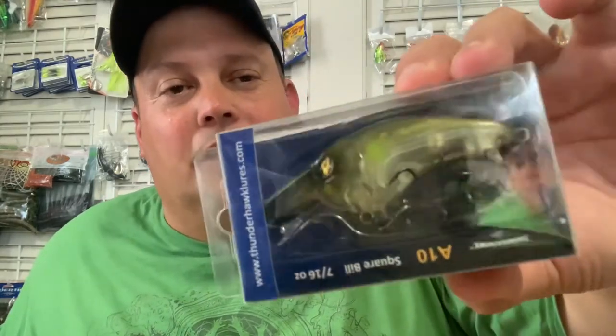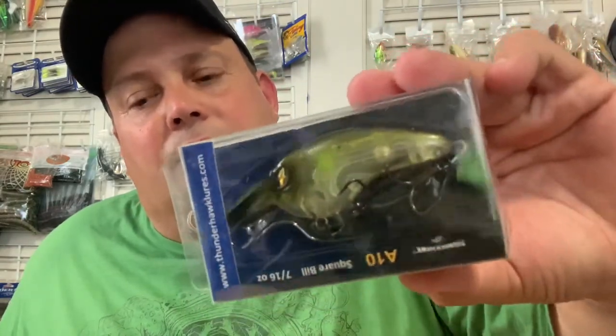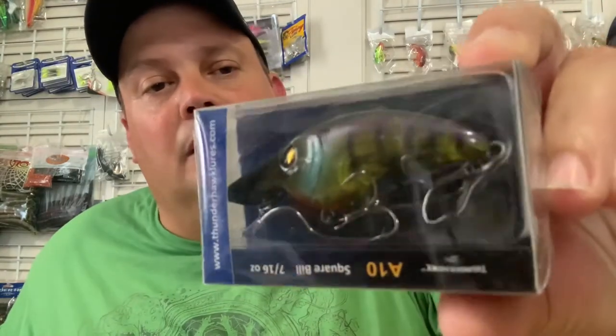Here's a really cool one — it's a ghost pattern, kind of like a ghost baby bass almost. Look at that — it's clear green, kind of fades down as it goes. Another one here — ghost bluegill. Almost got like a yellow perch looking pattern to it too.